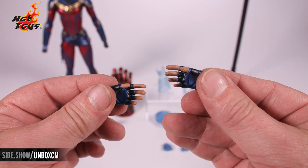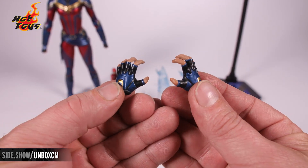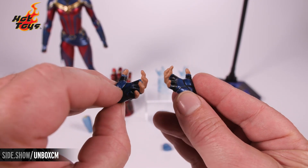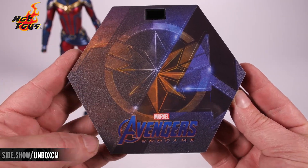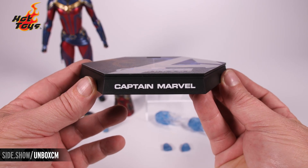Translucent fists that also light up can be used with the gauntlet as well as the energy effects that go around the wrists. Here we have the gloved relaxed hands with fingerless gloves on each, and her uniformed fingerless gloves in a gesturing pose — both right and left. Our hexagonal display base is a dynamic stand with Marvel's Endgame on the top and the Captain Marvel name on the front.